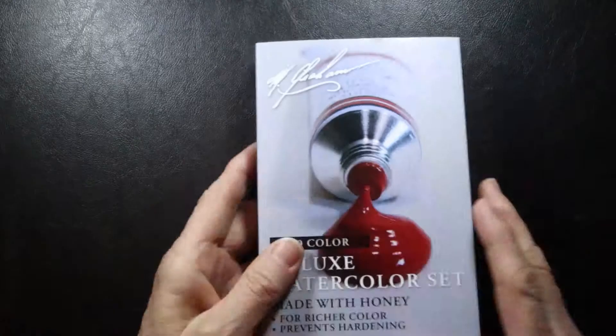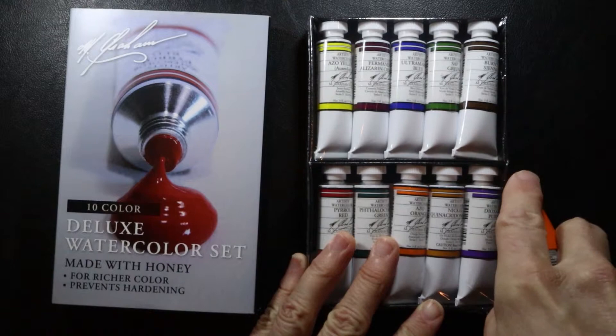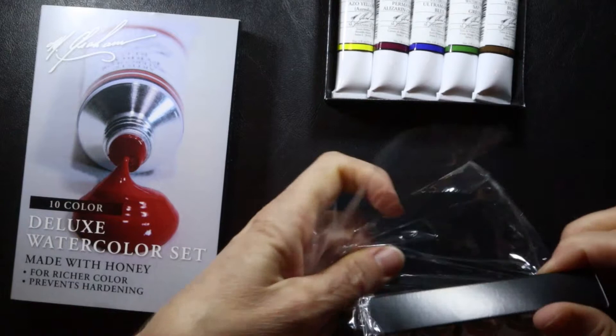Let's go ahead and open this up. Again, it's a 10 color set. I'm just going to go ahead and break into this here and take a look at the different colors included in this 10 color deluxe watercolor set.